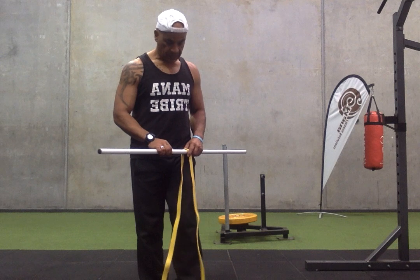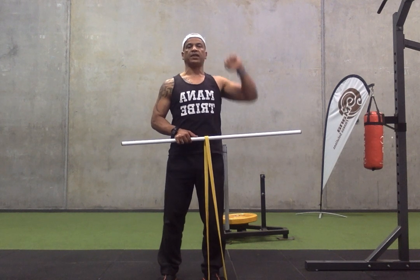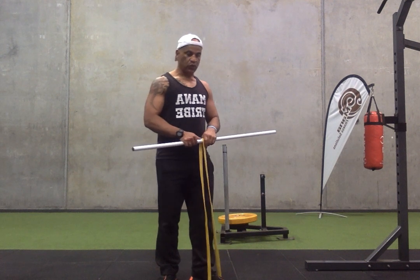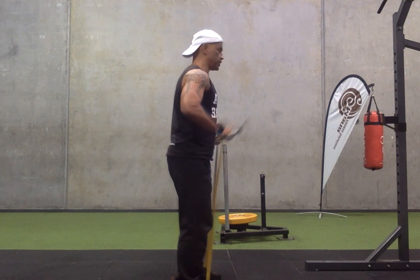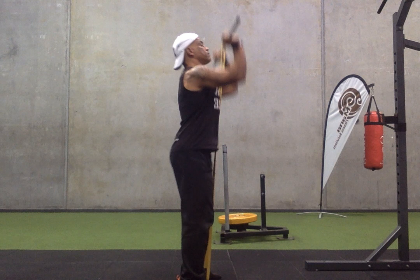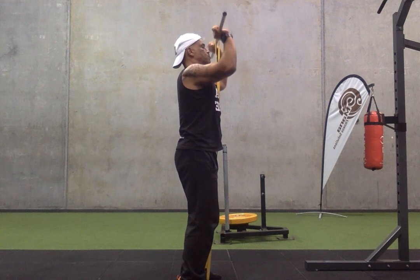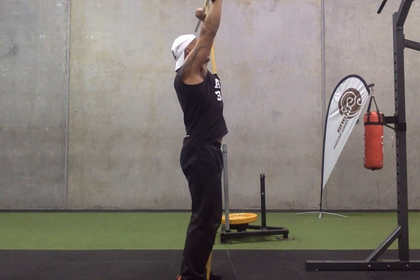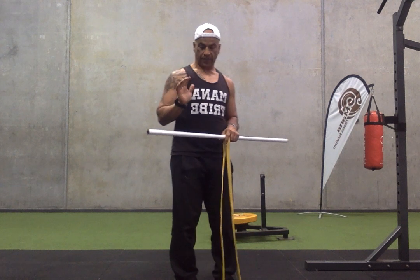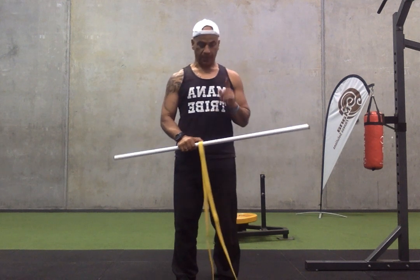I'm just going to do it once because it's quite a tough band. You're not going to get behind the head press — the band won't allow it — you're going to get out in front slightly, so make sure you control that movement in both directions. All right, lower up... coming down slowly. Overhead press — make sure your thumbs are in line with your shoulders as you drive up.